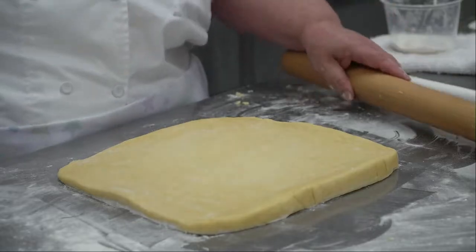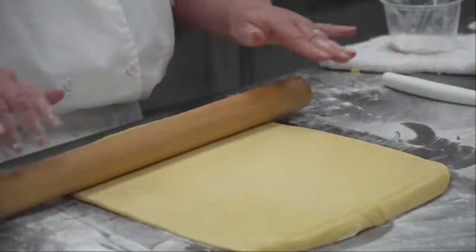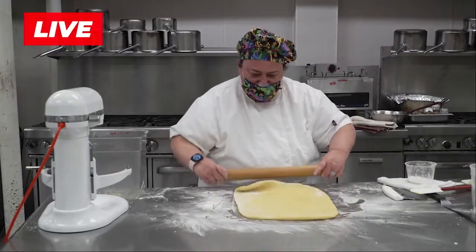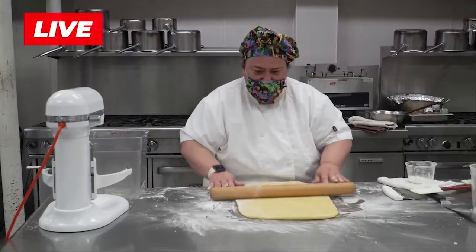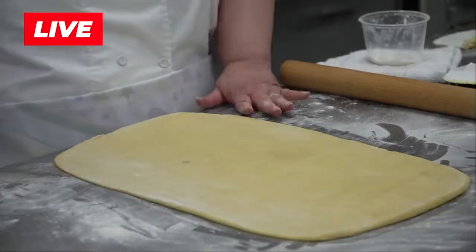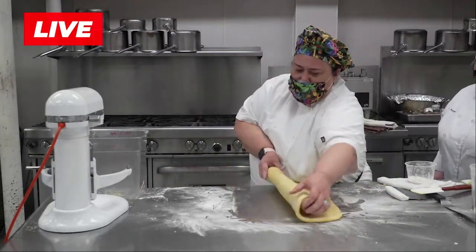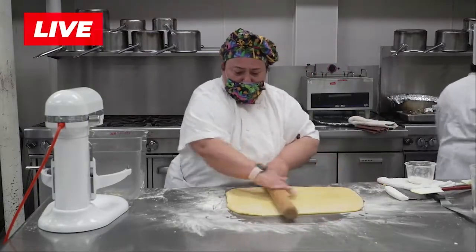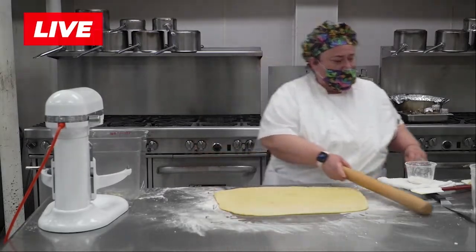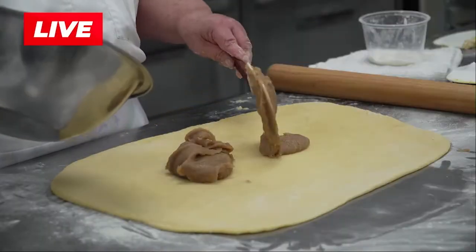Now we're going to put a spread on it. As I said, you don't have to put a spread on it. But if you're going to have a flavoring, your choices will be cinnamon rolls style — cinnamon and sugar — cream cheese, pastry cream, pudding, or anything you want. This one is just butter, sugar, and cinnamon.